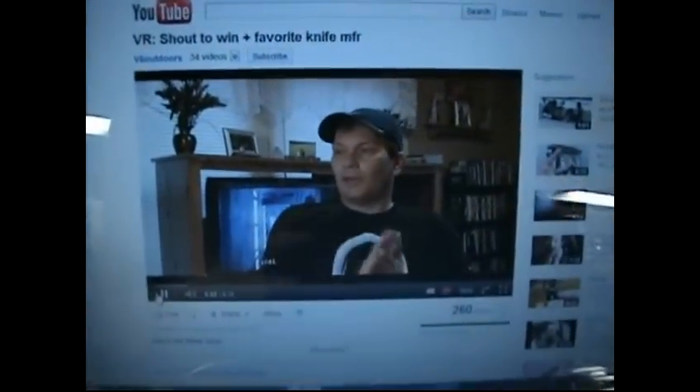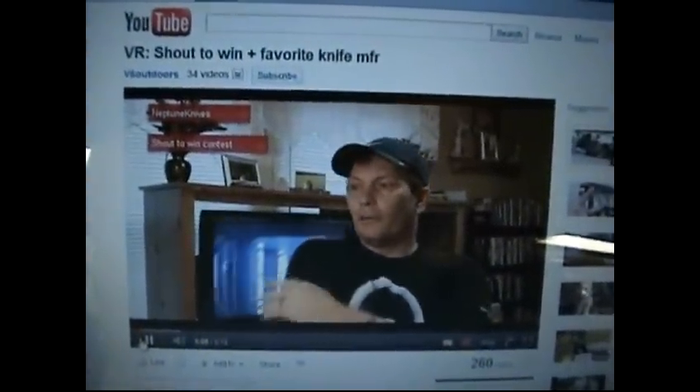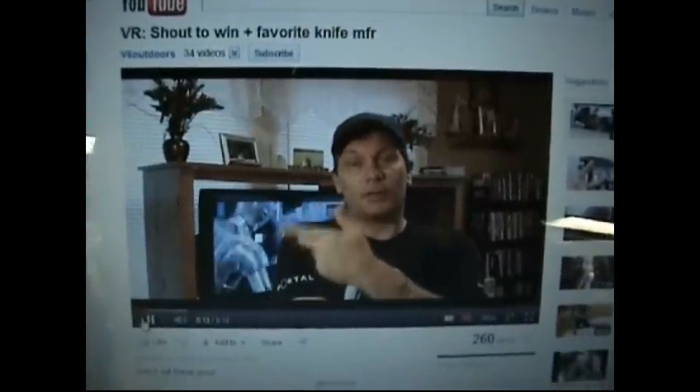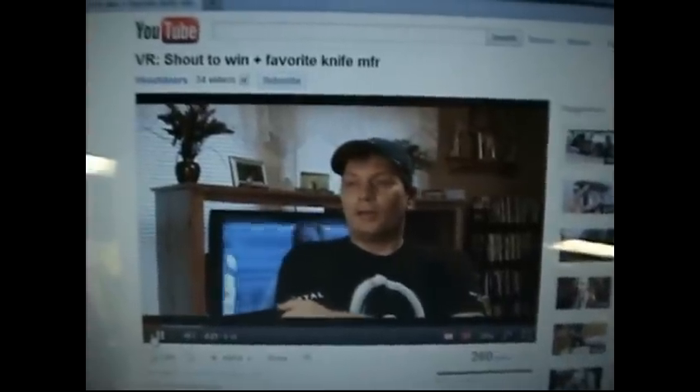Hey everybody. This is a contest entry slash video response for Neptune Knives and his contest shot to win. It's a good idea for a contest — what he's done is he picked a couple of channels that he likes, and he wants us to make video responses promoting these channels. I went and checked the channels out, and in fact I did like them, so I subscribed to both and enjoyed their content.